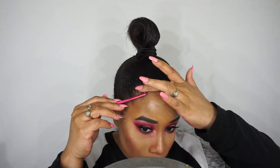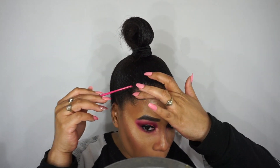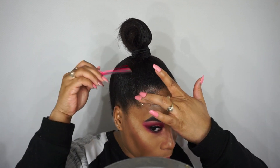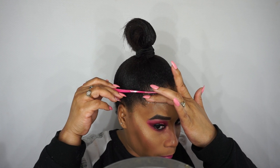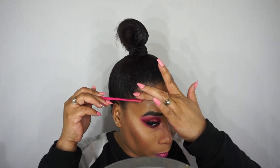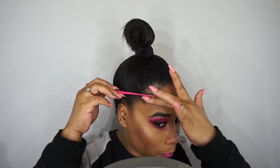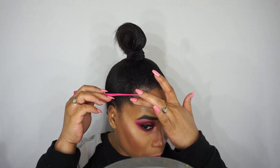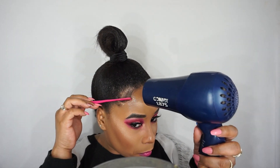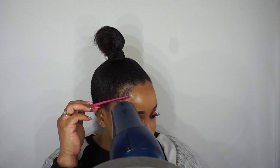Now that I've got my hair into a ponytail, I'm going to go ahead and do the baby hair. I know some people don't like baby hair so just skip this step. The only thing that holds my baby hairs down when I need a relaxer is Got2b Glue — I have to hold it down and blow dry it. If I let it go it pops right back, so I have to blow dry while holding it down.